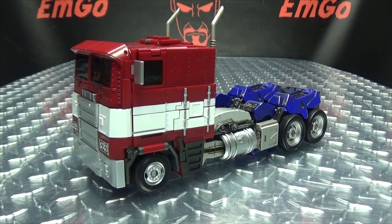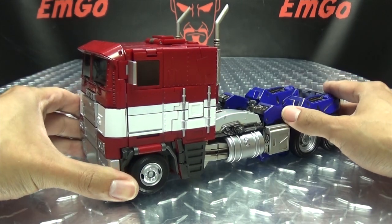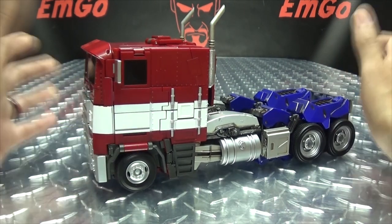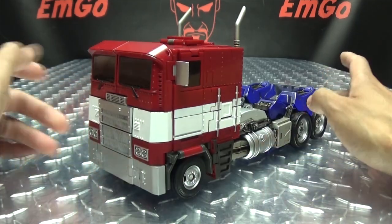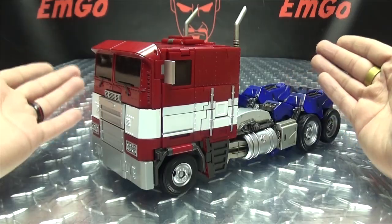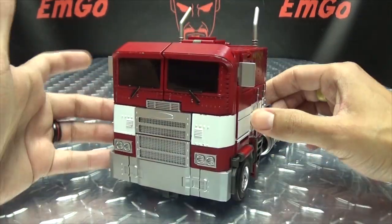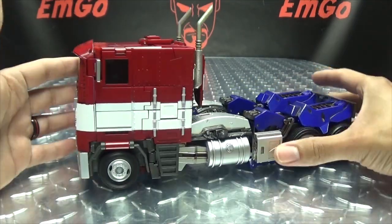Moving right along, here we have Commander Leader, and this is Weijing's Bumblebee Movie Optimus Prime. Originally I was not going to get this figure. Quite a few people asked me about it, and I said no. But I changed my mind because, in light of recent events with Weijing, this may very well be the last figure we get from them. So I kind of bought this in memoriam of Weijing — more for sentimental reasons than anything else, but still, it's a nice figure.